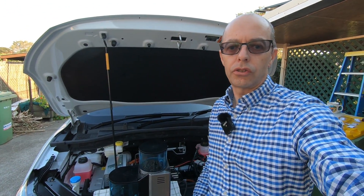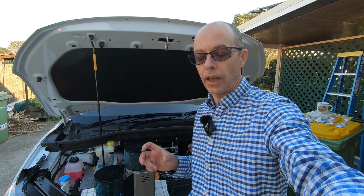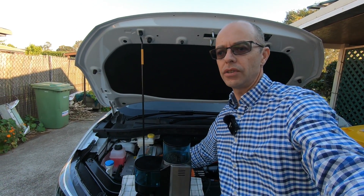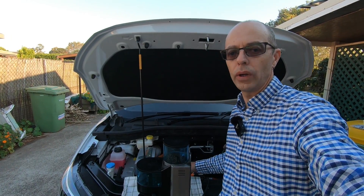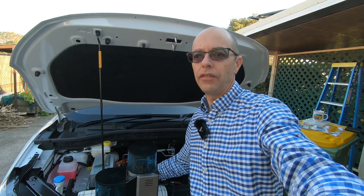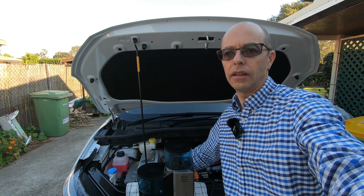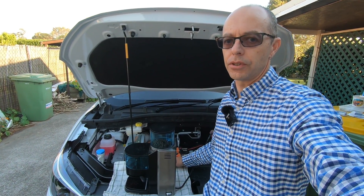I'll pop a link to Lutronix in the show notes. These are pure sine inverters — they have a transformer in them. I've had these for over 20 years and you cannot kill them. They're locally made up in Caloundra, Queensland. They have a surge rating of about 300%, so even though this one's 400 watts, it'll surge to about 1,300 watts for five seconds to start your loads.